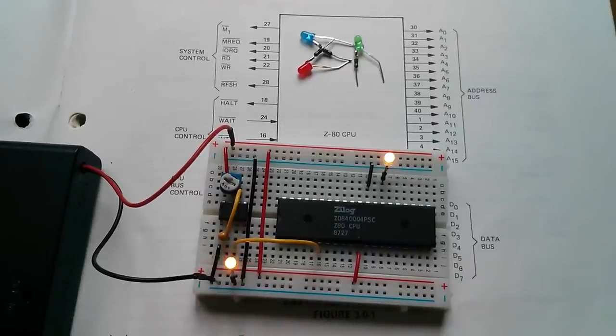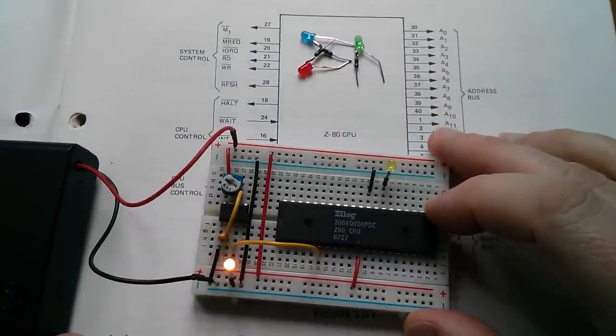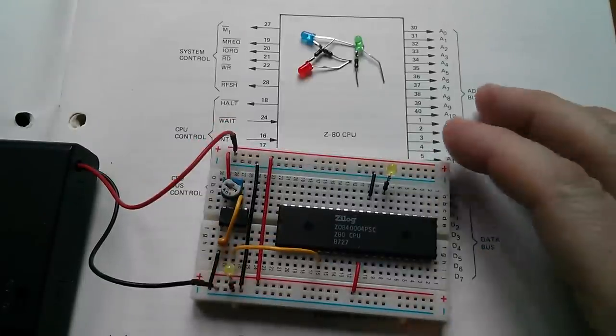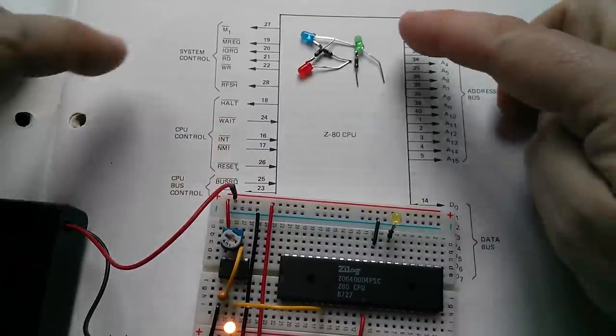Switching on — it's flashing! We've made a start, we do have a flashing LED. But it only flashed a few times and then it stopped. So what's going on? Has the CPU crashed? We don't really know what it's doing because there are lots of other signals we need to deal with.